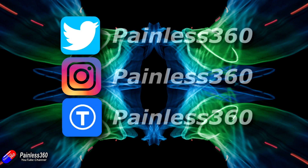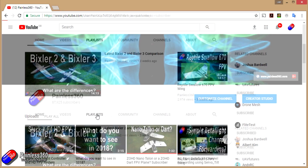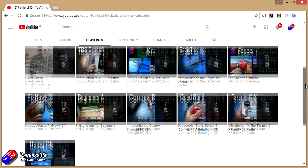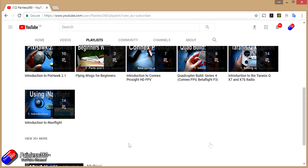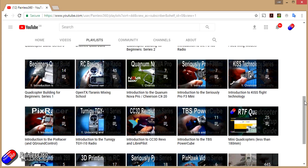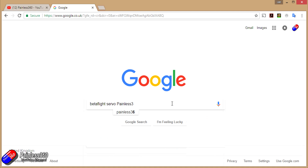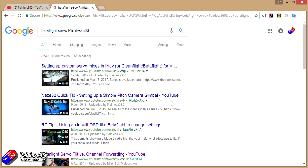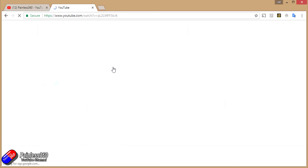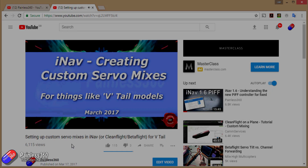If you found that video useful or like the content, please hit the like and subscribe button below. If you want to go the extra step you can become a patron of the Painless360 channel. All the videos are organised into playlists by topic, and if you're not sure whether there's a video covering your particular problem, add 'Painless360' to your Google search term and that should find the video, article, or content about the thing you're interested in.